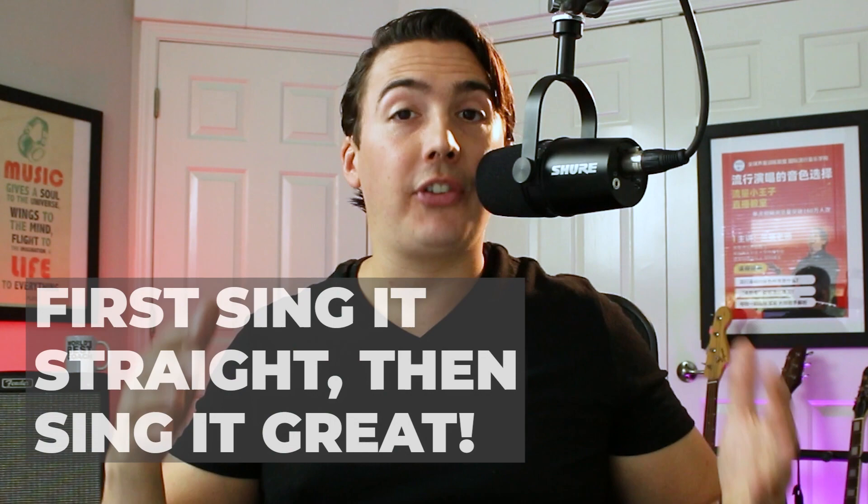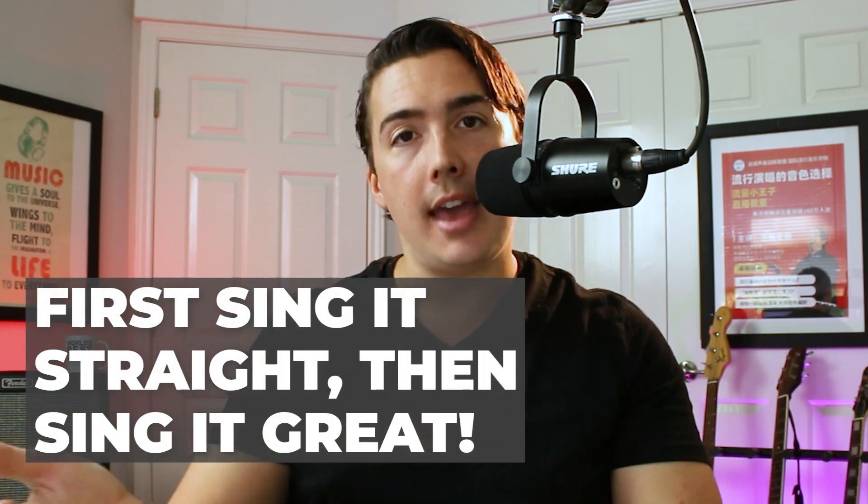Even though falsetto is a totally different sound, you'll notice that as soon as you start using it, your pitch gets better. They won't be as full at first, but for the moment, just notice how much better you're actually singing it on pitch. After all, you have to be willing to sound a little weird in order to get that note right sometimes. First, sing it straight — then sing it great.